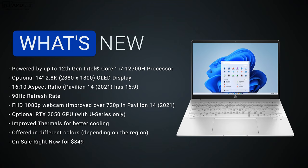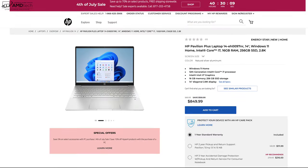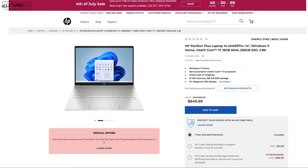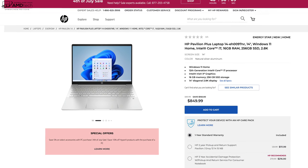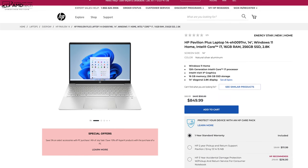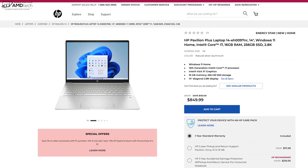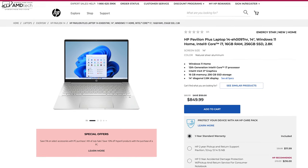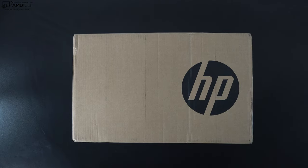That is a pretty nice price-to-performance ratio, considering you're getting a 2.8K 90Hz OLED display. For those interested, I'll leave a link in the description below. For $849 you get that 2.8K OLED display, the Core i7-12700H 45-watt CPU, 256GB of user-upgradable SSD storage, and 16GB of DDR4 RAM.